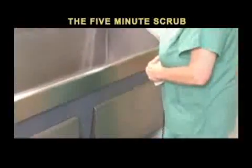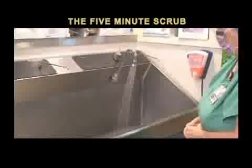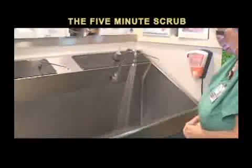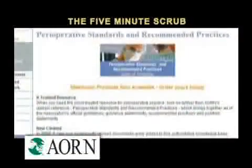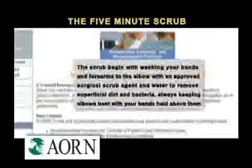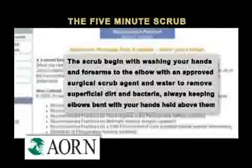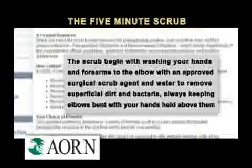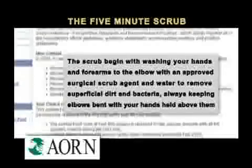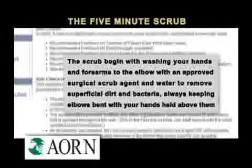Operating room scrub sinks are equipped with foot pedals, knee or elbow controls, or motion sensors that allow water to be turned on and off without using the hands. AORN recommends that the scrub begin with washing your hands and forearms to the elbow with an approved surgical scrub agent and water to remove superficial dirt and bacteria, always keeping elbows bent with your hands held above them.